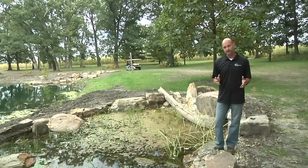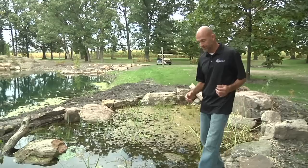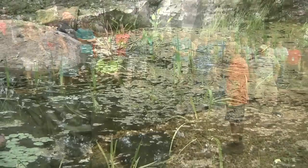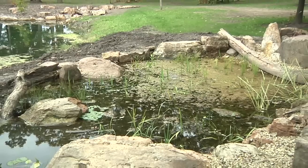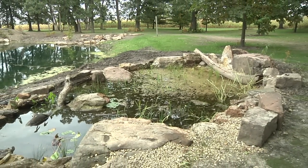Here we're at the wetland filter. This is what's breaking down all the nitrogen and nutrients inside of this system. What we have is our aqua block system — the water's flowing up through the layer of aqua blocks, going through all the layers of gravel. Then we have all of our aquatic plants that were put in. These aquatic plants have not become established yet, so we're waiting for all those roots to go down inside the gravel bed. They're going to filter better and better as time goes on.